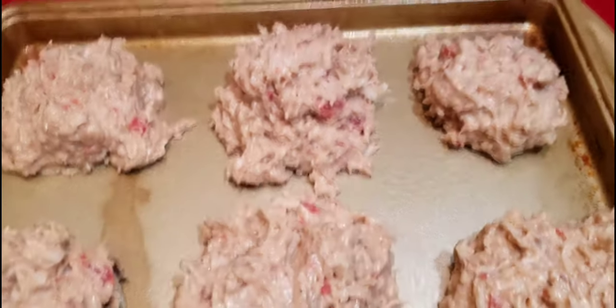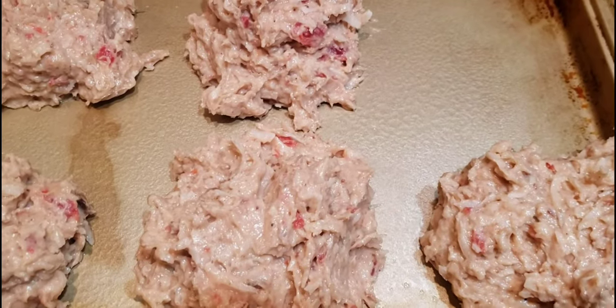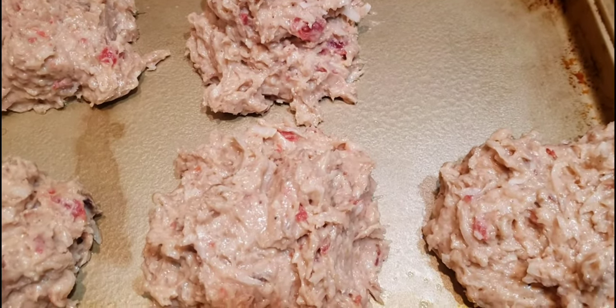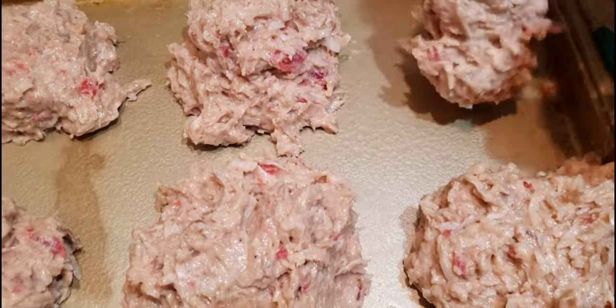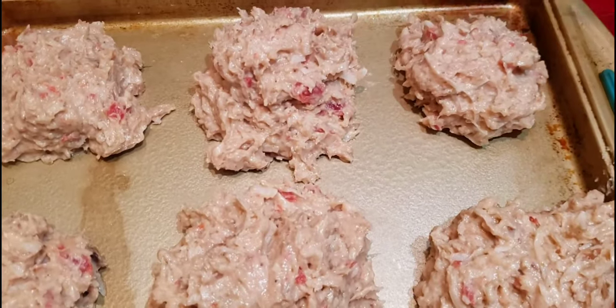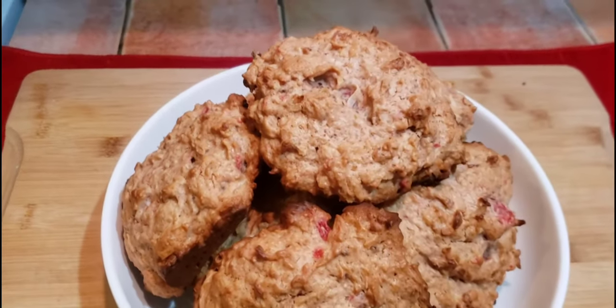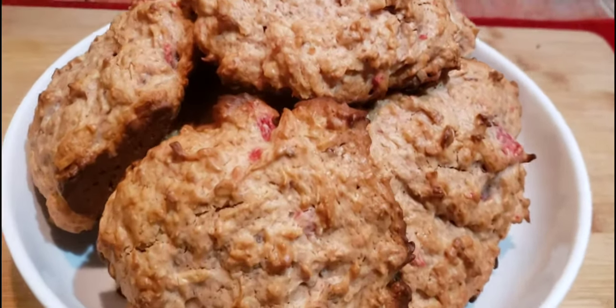Just continue placing the buns, and once you have all the buns placed on your baking pan, go ahead and put it in your oven. I baked mine at 375 degrees for about 20 to 25 minutes, just to keep them nice and soft and not overcooked.